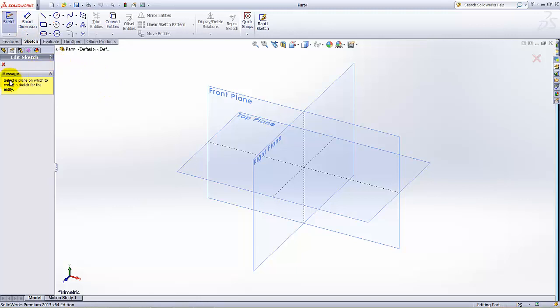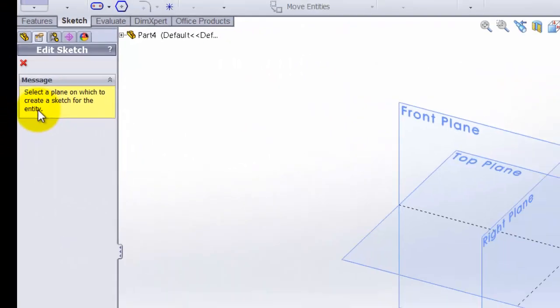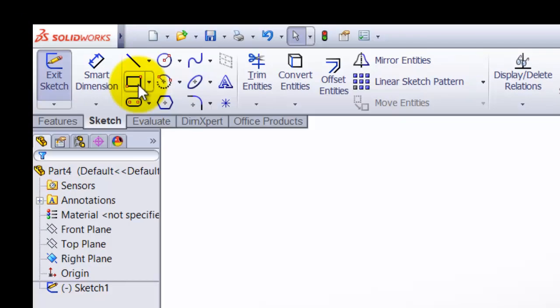A pop-up window will ask on which plane you want to make the sketch. Select a plane. To create the sketch for the part, I am going to select the Right Plane. First I am going to make a gear blank and then I will extrude that gear blank.